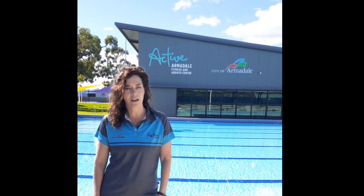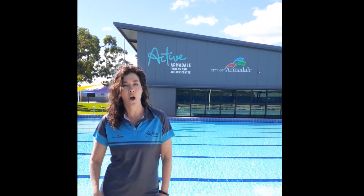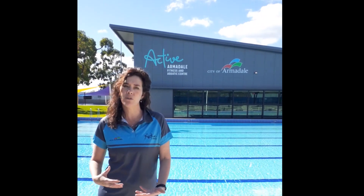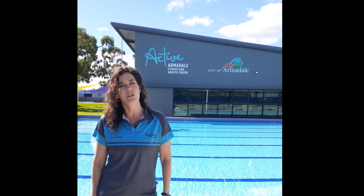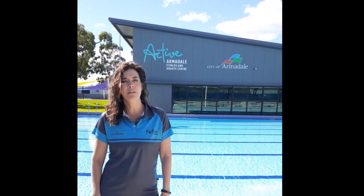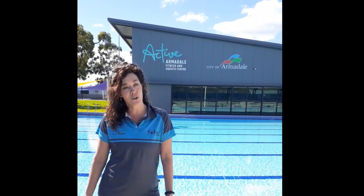Hi guys, it's Cindy from Armadale Fitness and Aquatic Centre Swim School. Today and over the next few weeks we will be bringing to you some at-home active tips that we can do around the home with your little ones and older children in terms of swimming. We're going to go from active bubs, tots, stages, and take you through some things you can do in and around the home. We hope you enjoy.